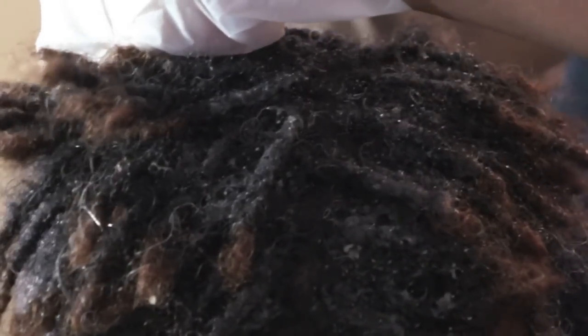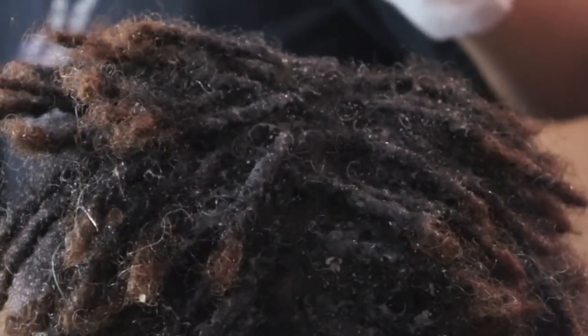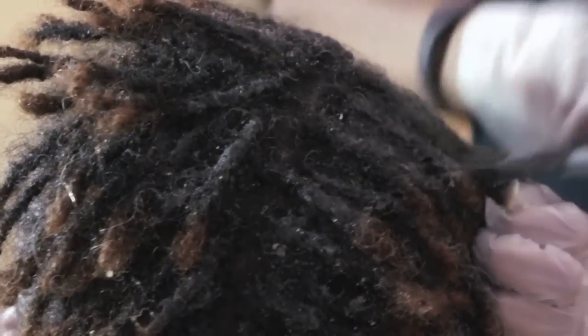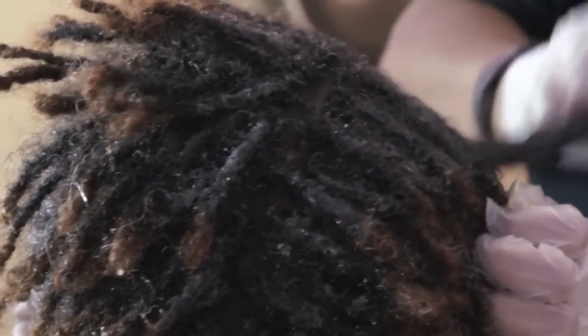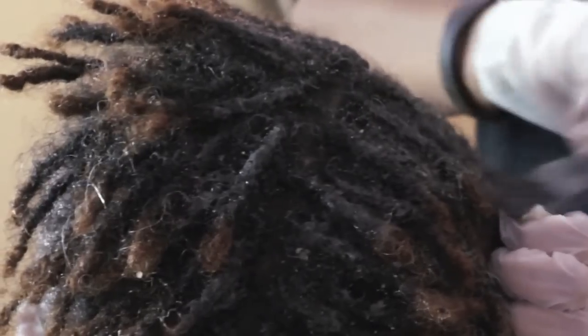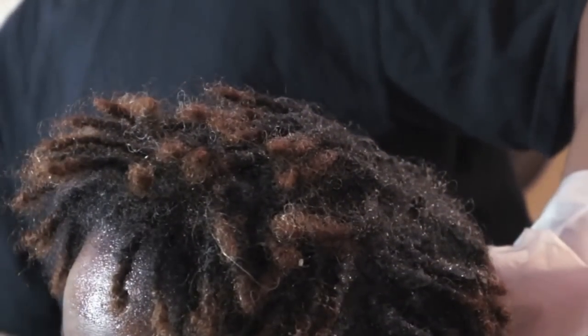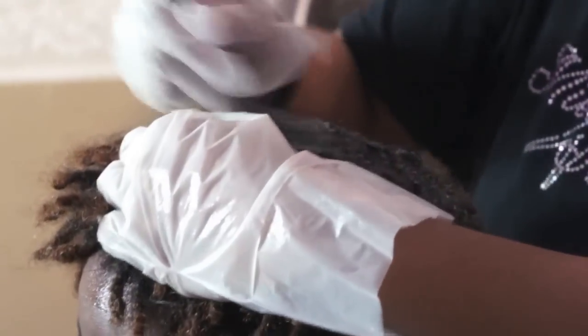Now coloring locks — sister locks or traditional locks. Coloring sister locks because they're much smaller, and it depends on the color, the hair growth, the person and the personality. Some people don't mind a two-tone look, but a lot of my other clients do mind it and want to stay on top of it. So it's personal preference as far as how often you should color your locks.